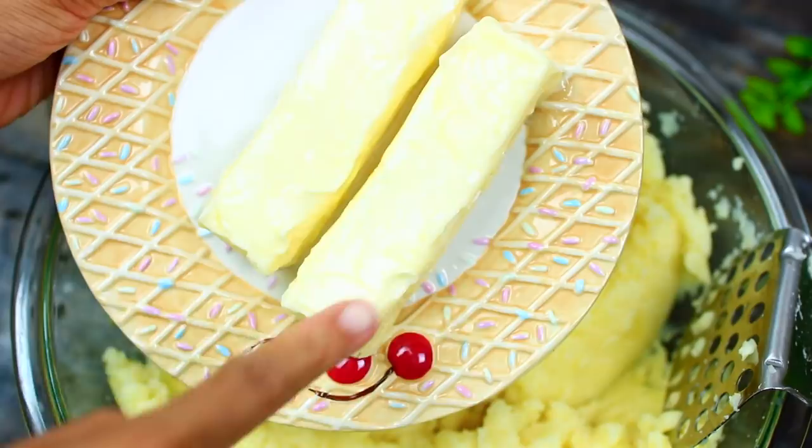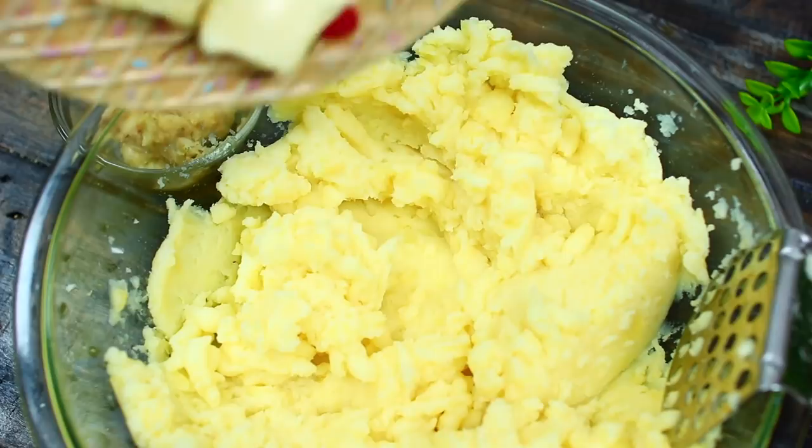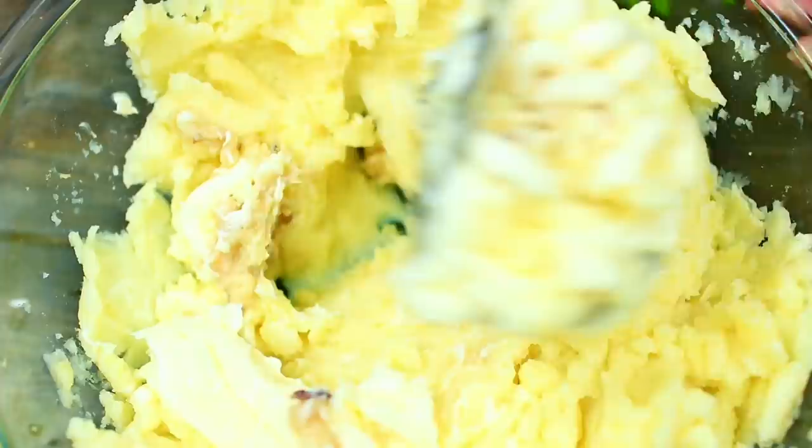Once the potatoes are mashed up, we're going to add two sticks of butter. Make sure the butter is softened at room temperature — if you use cold butter it will affect the texture of your mashed potatoes. We're also adding our flavor-packed roasted garlic. Go ahead and mash the butter and garlic in with the potatoes until everything is very well incorporated.